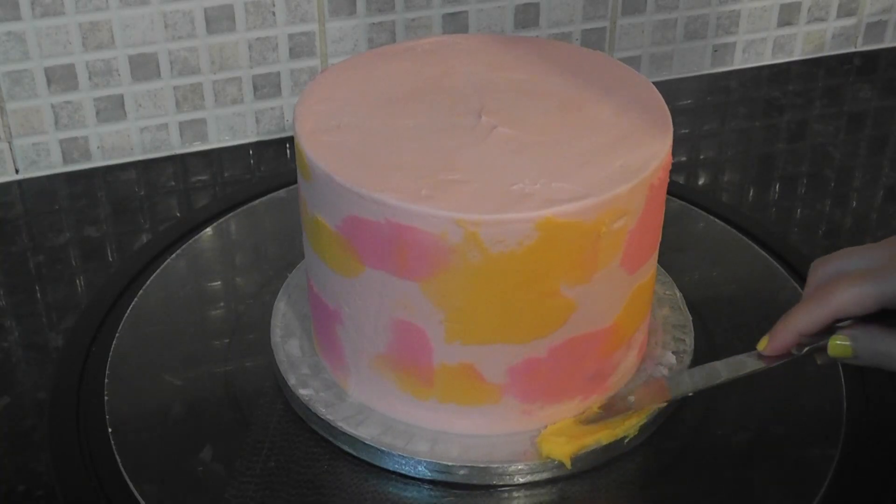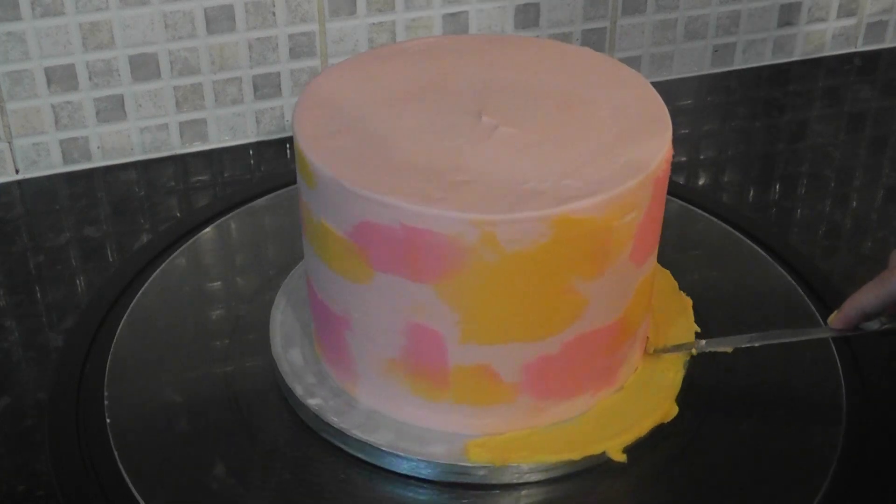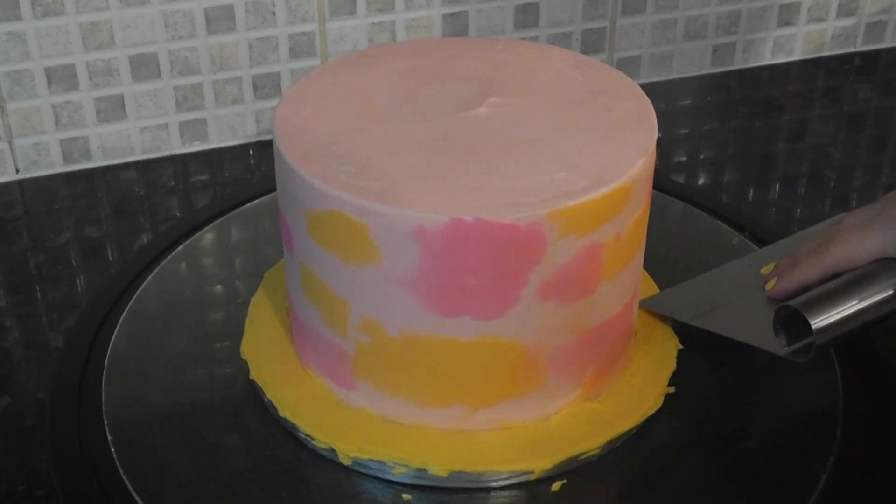Not wanting to leave the board bare, I'm giving it a coat of the orange buttercream, smoothing it out with a scraper and removing the overhang.